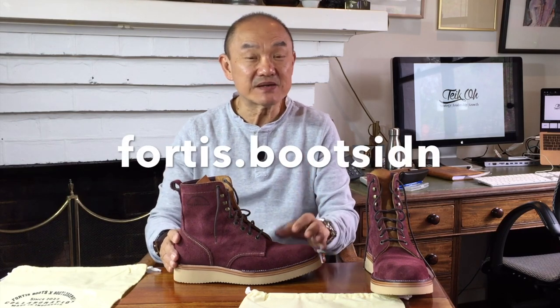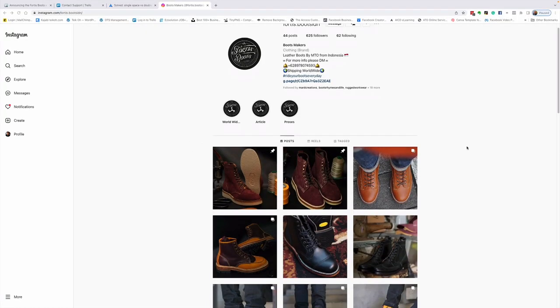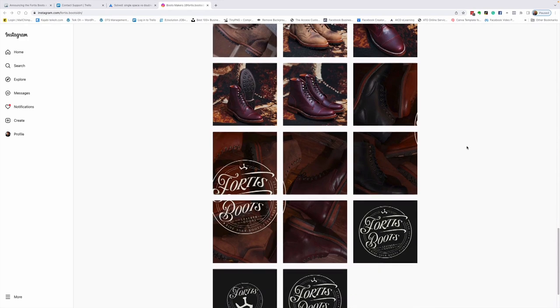I'm a sucker for the vision of a bootmaker. You can check out Fortis Boots on their Instagram account — that's fortis.bootsidn. They have a variety of lasts that make very sleek and round toe, plain toe, cap toe service boot models, as well as mock toes, monkey boots, hiking boots, and engineer boots. They use a variety of leathers from local tanneries that look pretty good for what you pay, as well as imported leathers from tanning companies like Horween, Badalassi in Italy, and Shinki in Japan, amongst a lot of others.